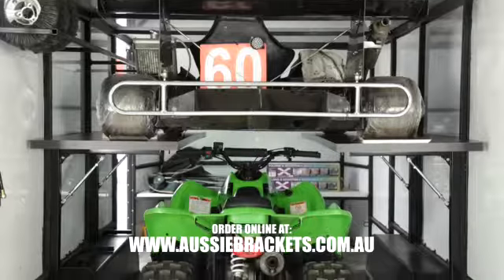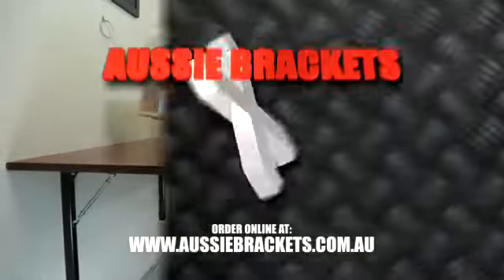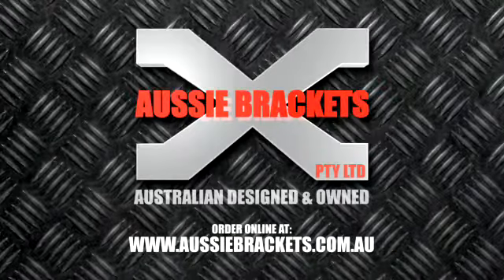Aussie Brackets. The perfect surface solution for your home, shed, outdoor area or business. Head to aussiebrackets.com.au